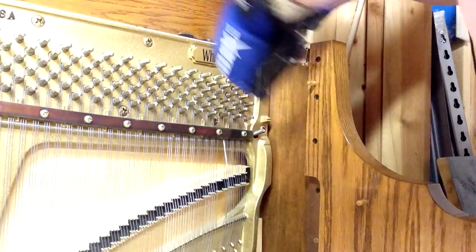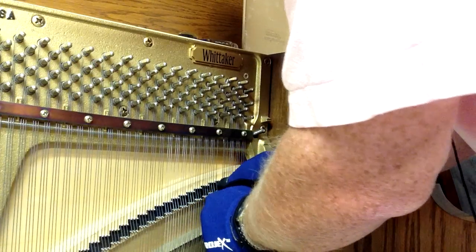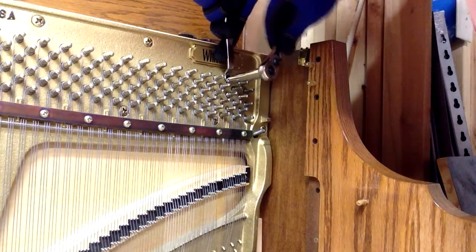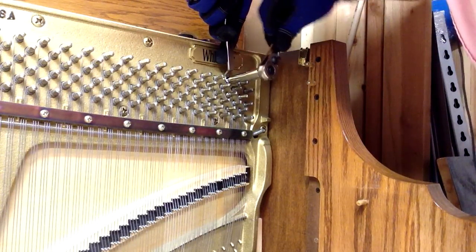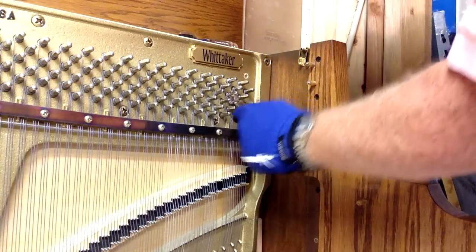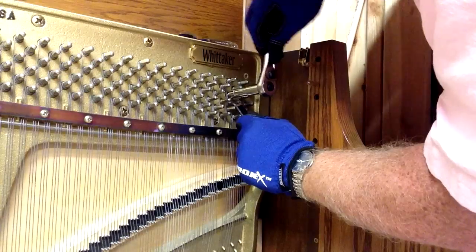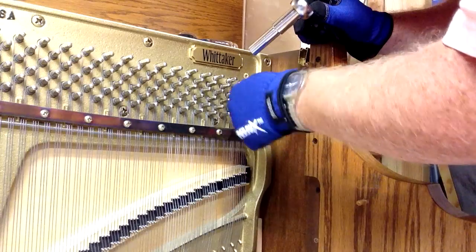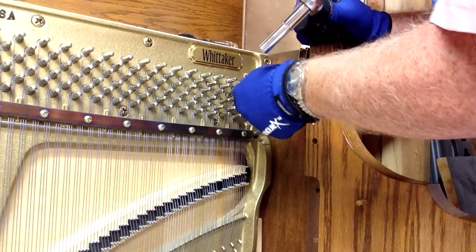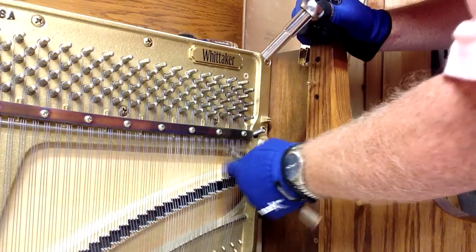Our string is starting to tighten up there a little bit. I'm going to wrap it around the bridge pins, and it's starting to tighten up on me. Then I'm going to come back to the first tuning pin, pull that coil up, and tighten that one up. You want to make sure your coils on your tuning pin are nice and tight. Sometimes you have to push from the top to push the top coil down and the bottom ones up to make sure those are nice and tight, and get a general tightness to them.